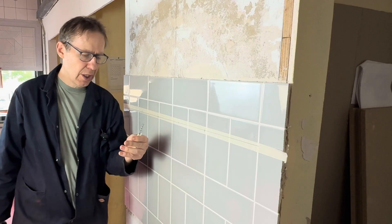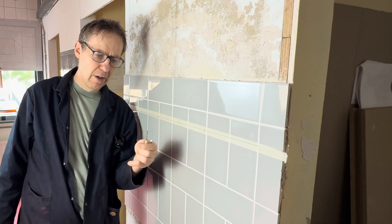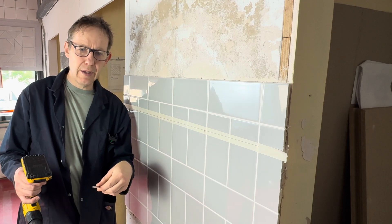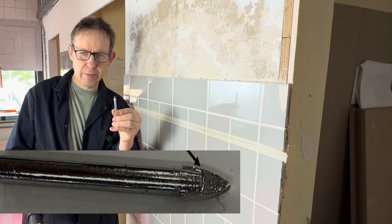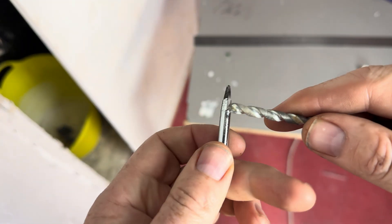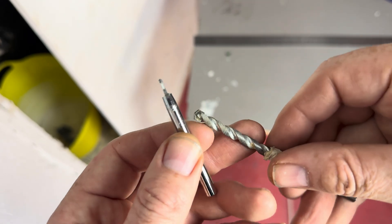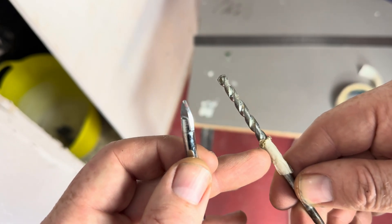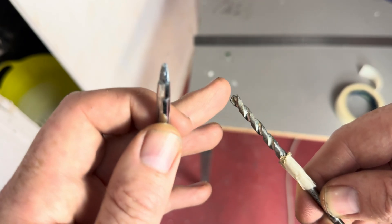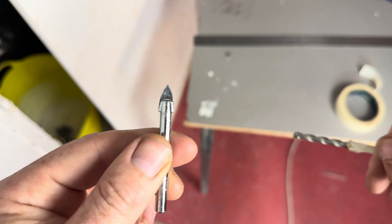I'm going to show you two different ways to drill through the tile: first using a masonry drill bit, and secondly using a drill bit designed specifically for drilling through tiles. This one is the specialist tile hole cutter, and this is just a normal masonry drill bit for drilling through blocks — but we can also use it to drill through the tile. Let's start with the masonry bit first, because you may not have the specialist tool.